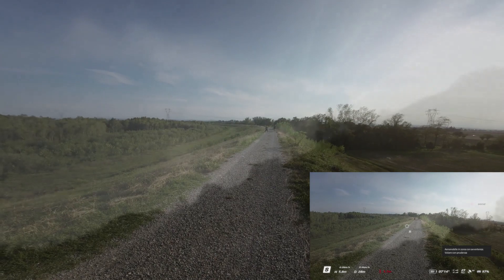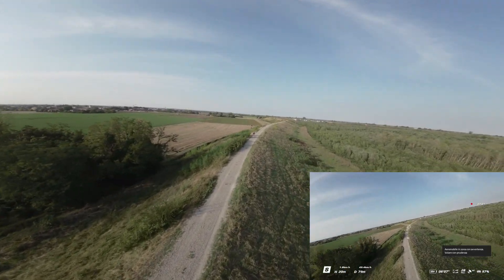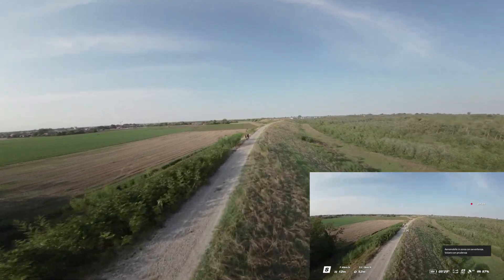Nei prossimi giorni nuovi video e nuove funzionalità del DJI Avata. Quindi iscrivetevi al canale e ci vediamo presto. Ciao!